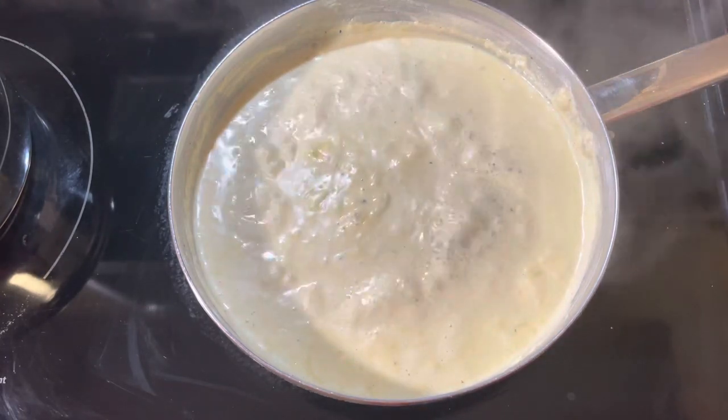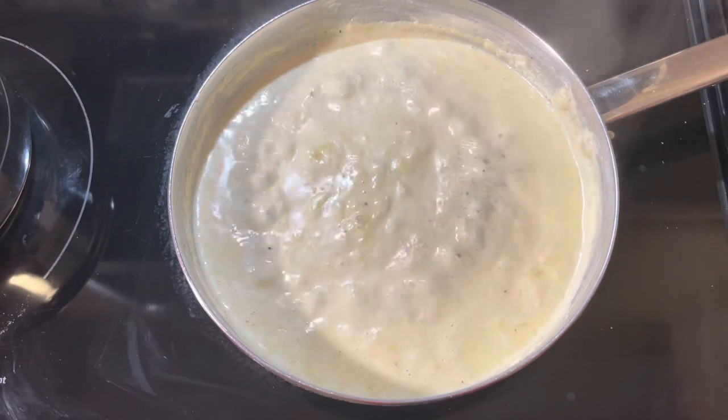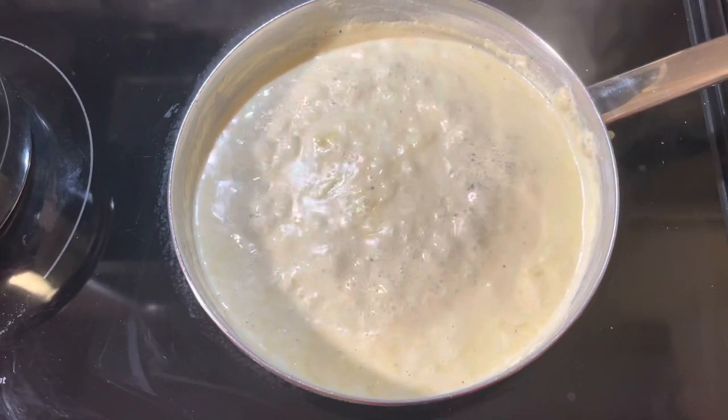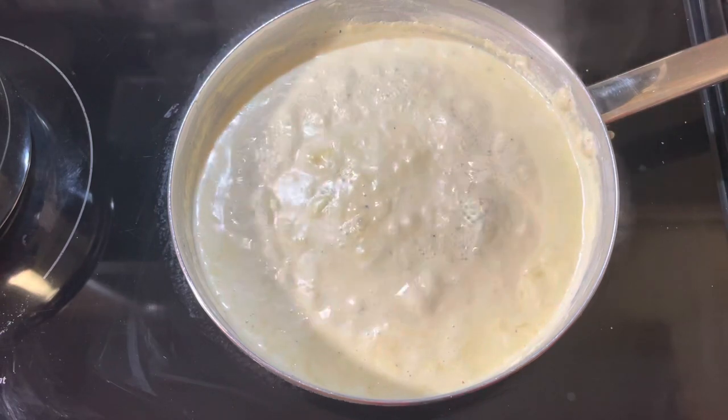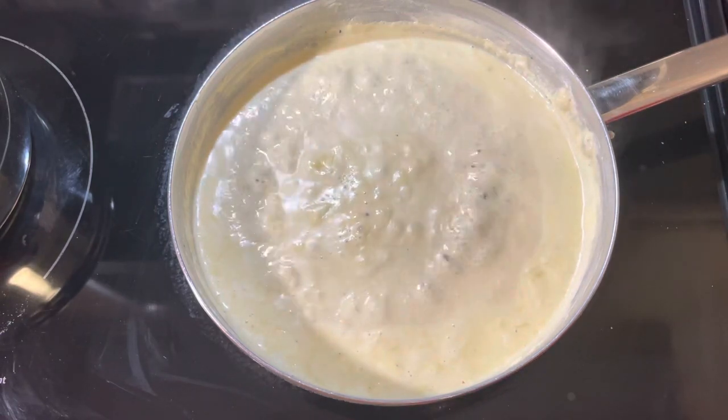Now I am going to serve it in a serving bowl. I am keeping this basundi in the refrigerator for around 2 to 4 hours, so it will be more creamy and more delicious.